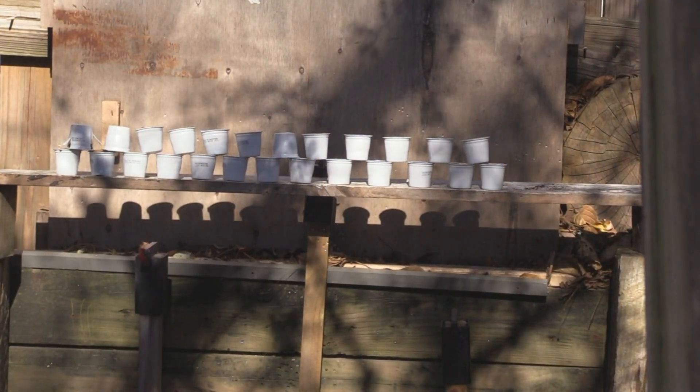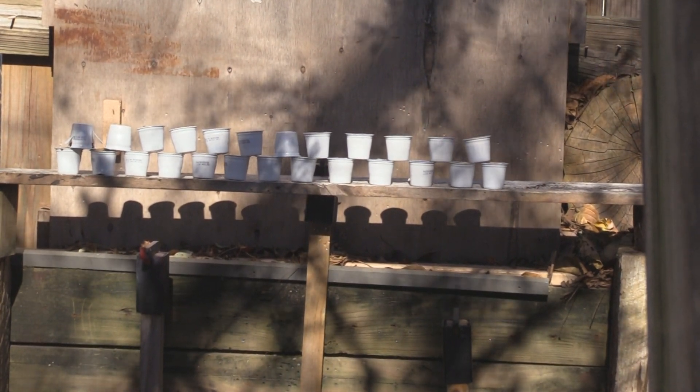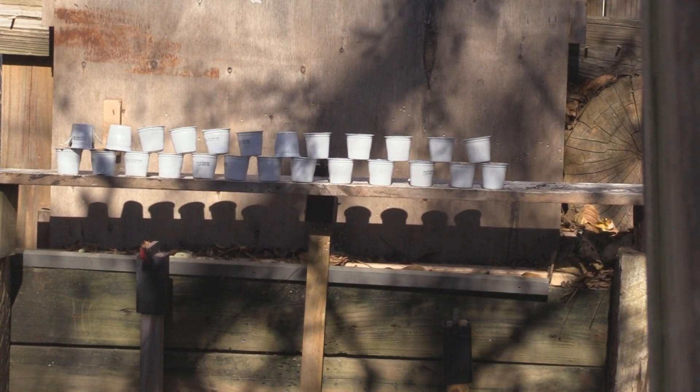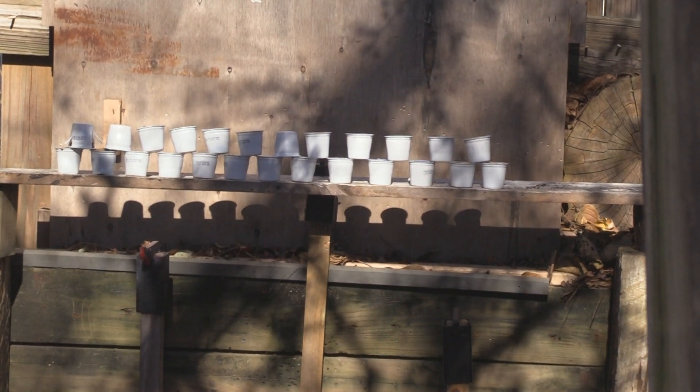Hey Doc, this one's going to be for you. Make sure we get it ready. We're going to take the safety off, get it on full, and let's see what we can do with them.